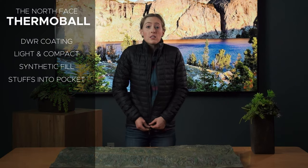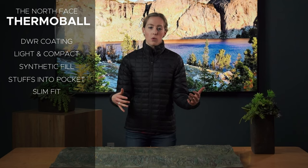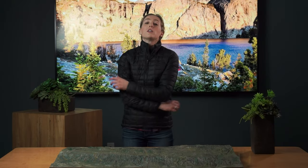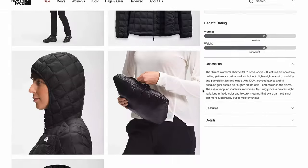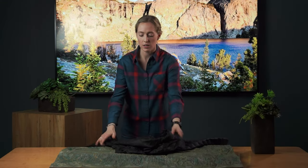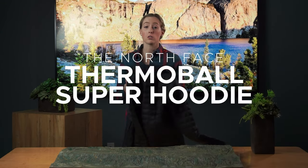This is a slim fit jacket, so it's not big and bulky. It won't get in your way, but it is more of a forgiving fit than a lot of other jackets. You've got plenty of room to move around in. This jacket also comes in a hooded version and also in what they now call the super hoodie. So if this isn't cutting it for you for warmth, check out the Thermoball super hoodie.